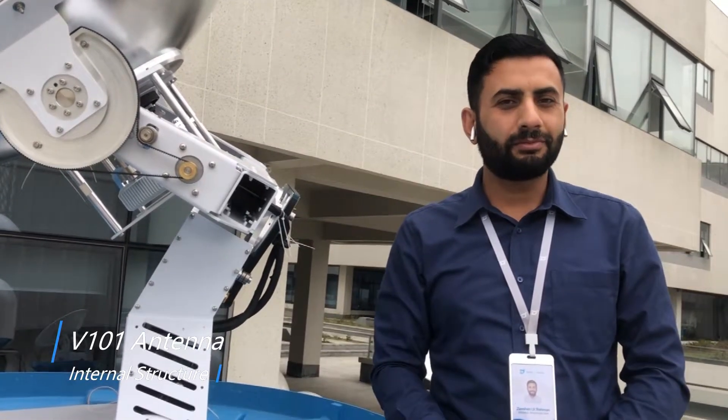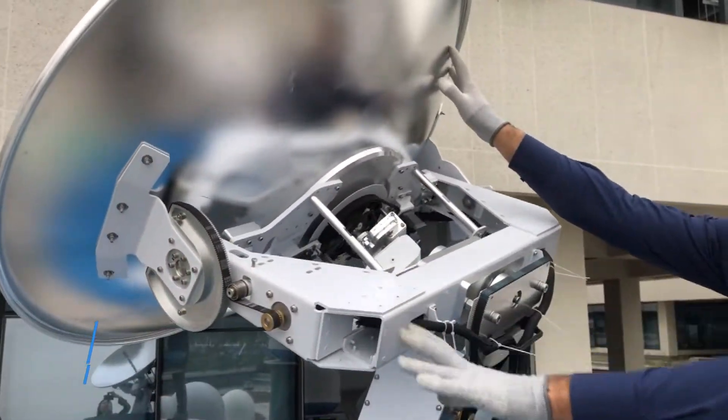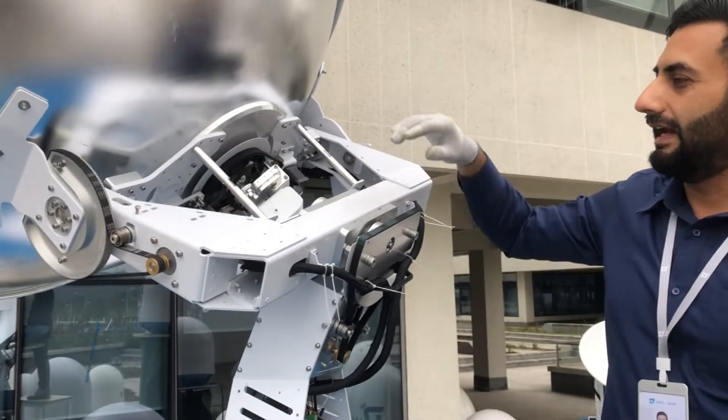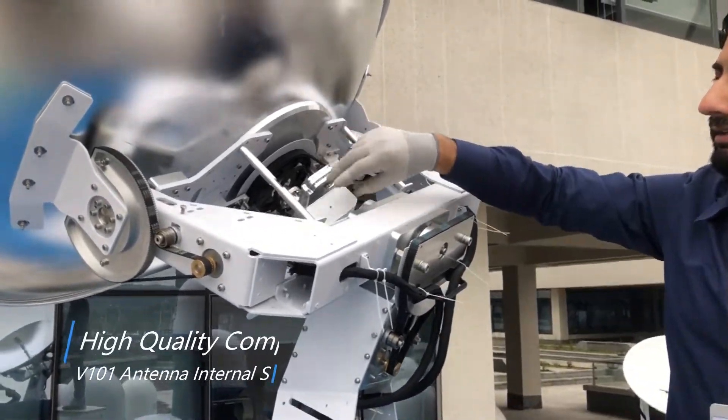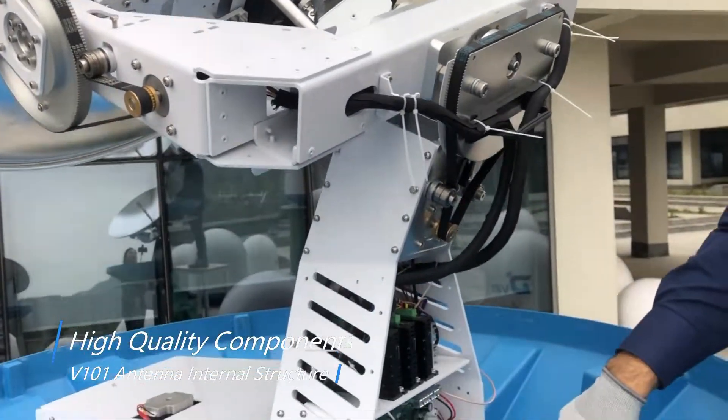DTEL V101 has a 3-axis stabilization platform and 4-axis tracking. It has a 105 cm reflector dish, it weighs around 100 kg, and it has LNB, BUC, and GPS.